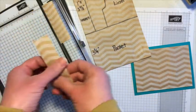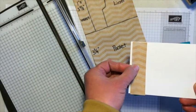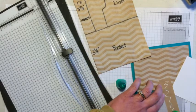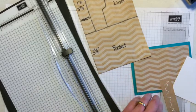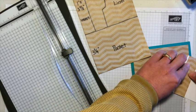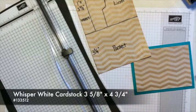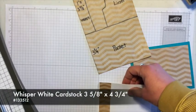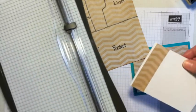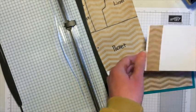That piece gets attached right here on the insert. I'll use the Tombow glue again and attach it onto the Whisper White. The Whisper White is 3⅝ by 4¾ inches — just a little bit narrower than the 5-inch pocket so that it goes in and out easily.